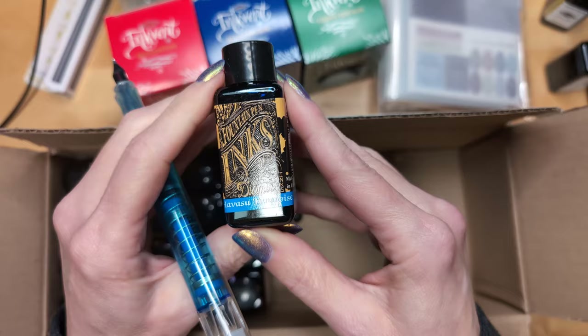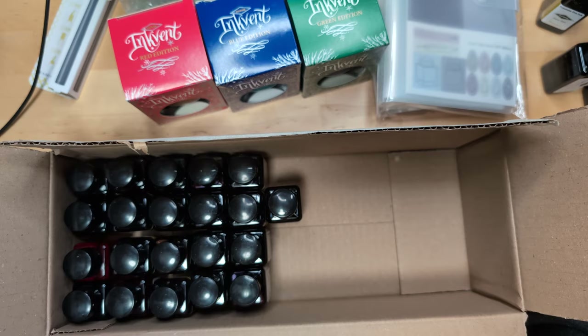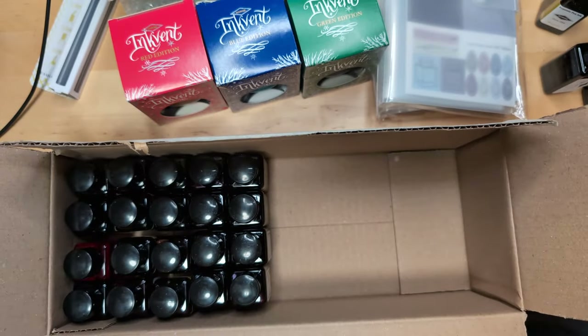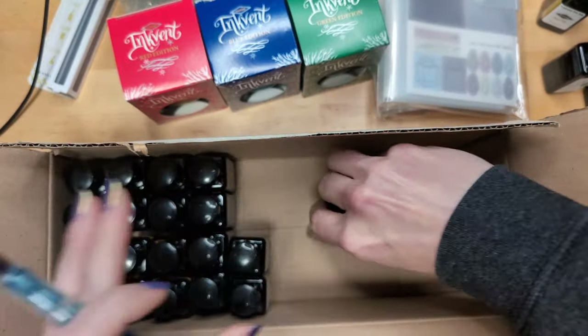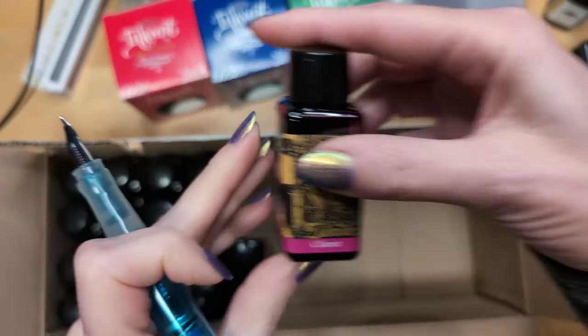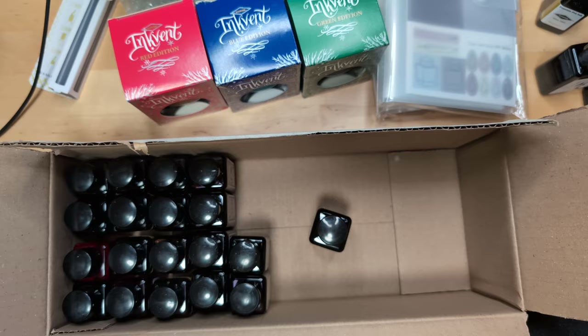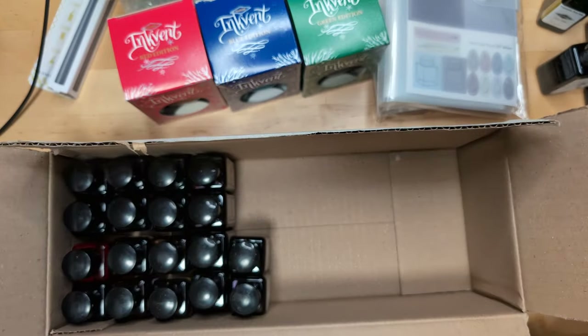Here is Havasu Turquoise — just a standard one of theirs. And Eau de Nil — do you think that's Water of the Nile? Here is Claret — I almost bought a bottle of that. And the wine at the store. This one is Classic Green.